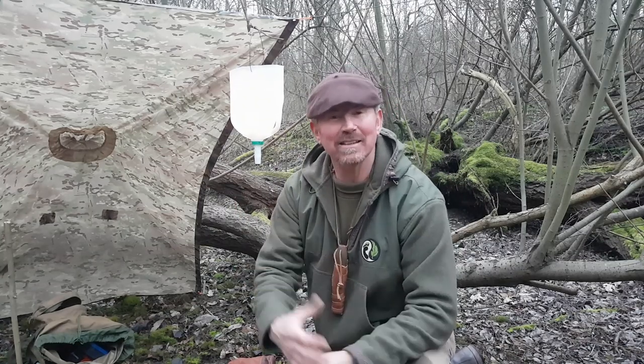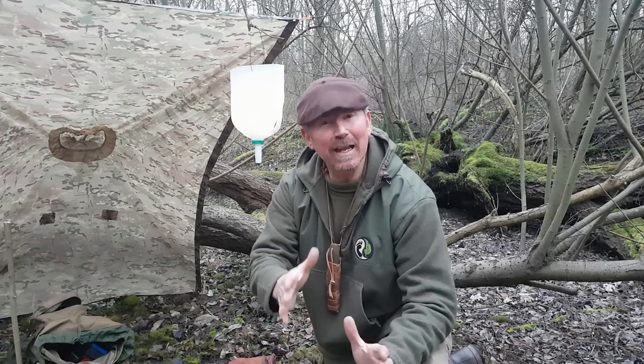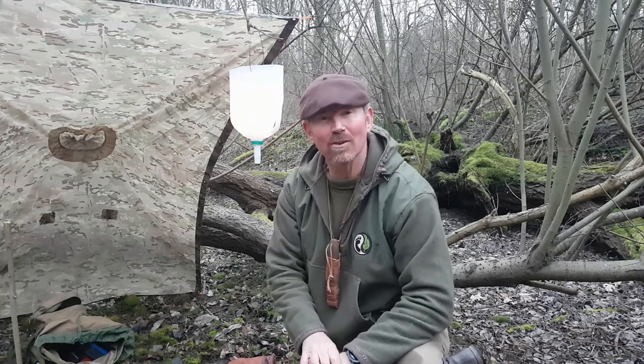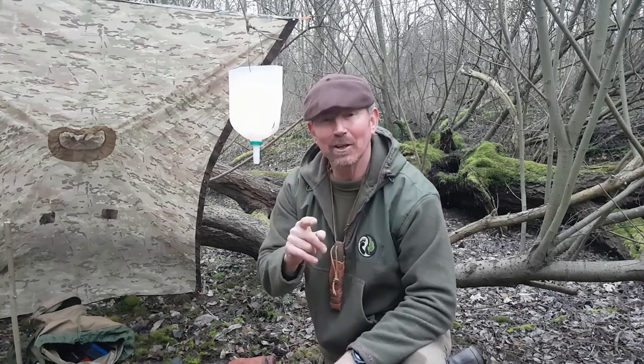Well I hope you enjoyed this video and I hope you found it useful. I hope you give this a go because it's a great little project and as you saw, it took no time at all to make. If you did enjoy the video, then remember to hit that like button. And as always, if you haven't subscribed, hit that subscribe button and remember to hit the notifications bell so that you don't miss anything that's coming up.